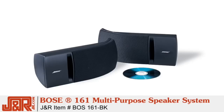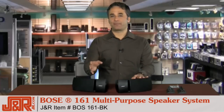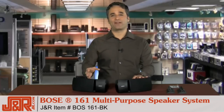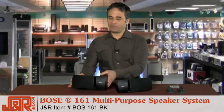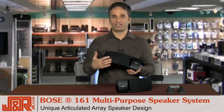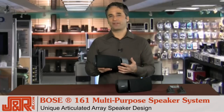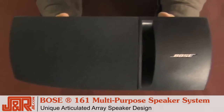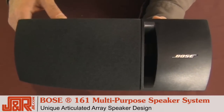This is the Bose 161 multi-purpose loudspeaker system. Bose quality — everybody knows they've been making speakers forever and you equate it naturally with high quality audio. These speakers are unique because they have this articulated array design, much like you would see in a movie theater or an amphitheater. You can see the articulated design here, and that's what helps the sound spread throughout the room.